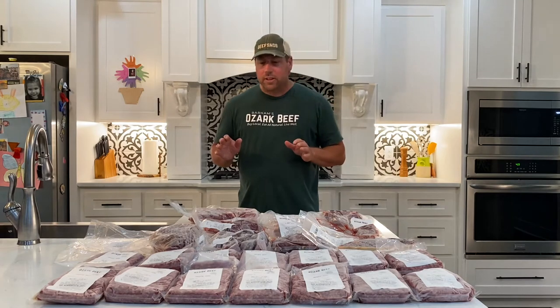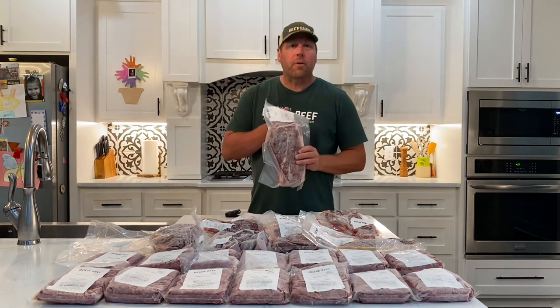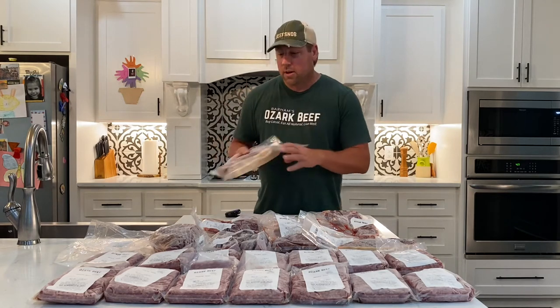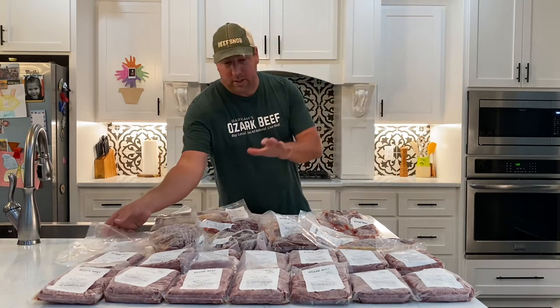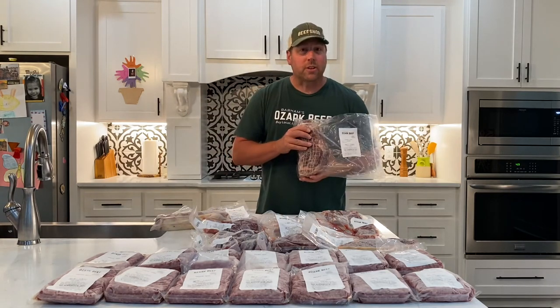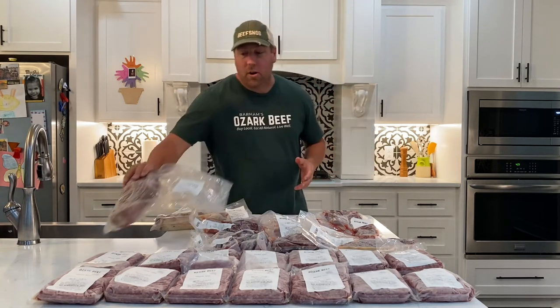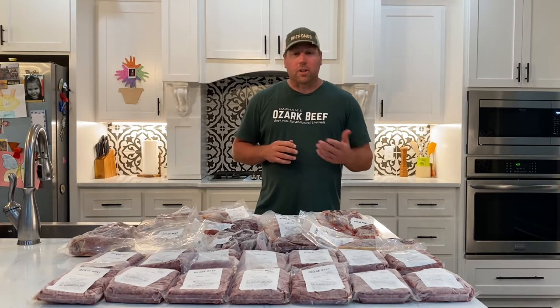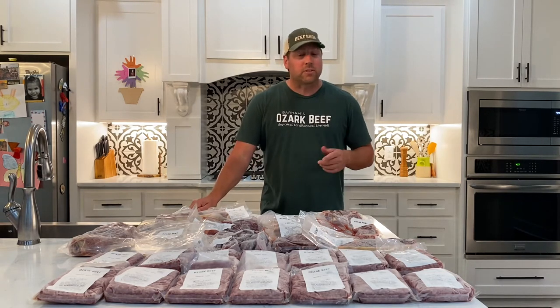The other things you get are two roasts. Each Beef Snob Sampler will have at least one chuck roast, between two and three pounds. You'll also get one other roast — in this particular example there's a Pike's Peak roast, which is kind of a fun cut. It could be an arm roast, a round roast, a rump roast, possibly a brisket, or a top sirloin roast. So you've got a few options on that second roast you might see in your sampler.